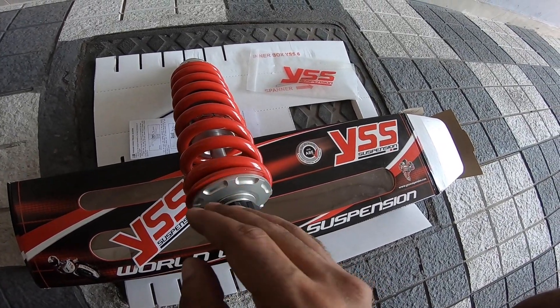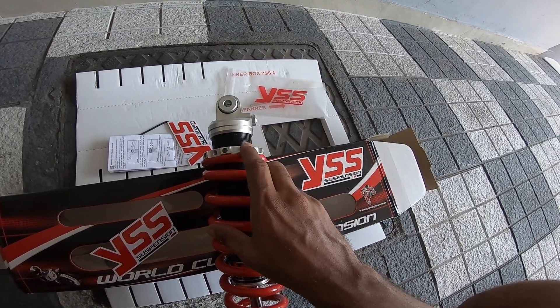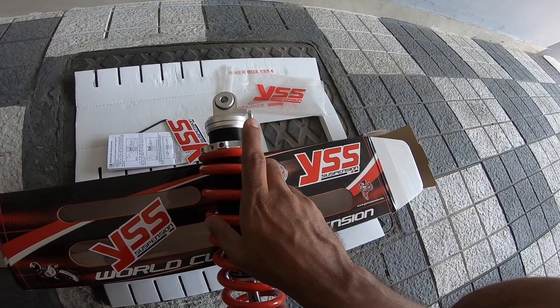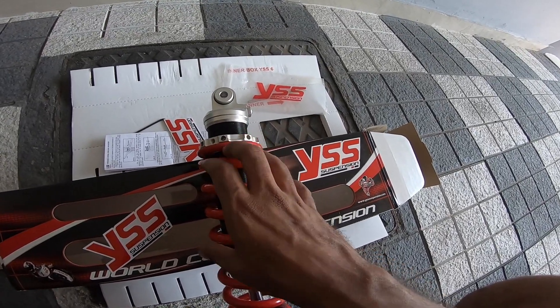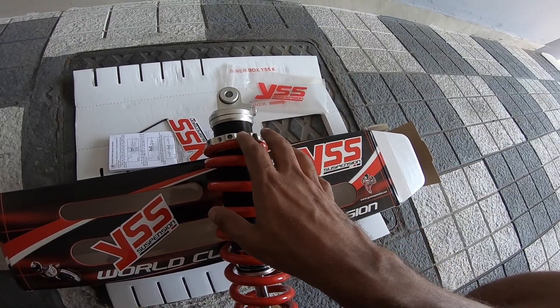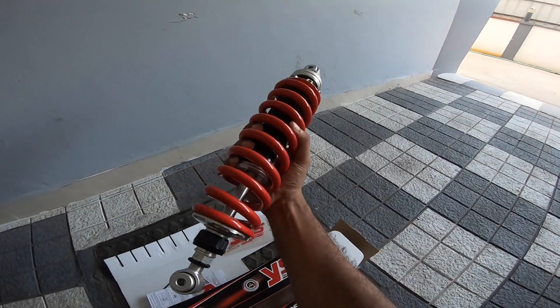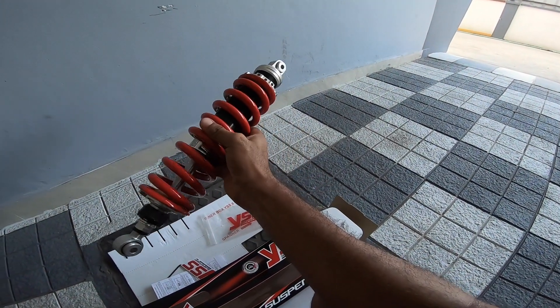I'm not adjusting the preload just yet. I'll put this on the machine, go for a ride, check my sag with a pillion sitting on the bike, and then adjust the preload accordingly. This beautiful contraption is going into the machine.